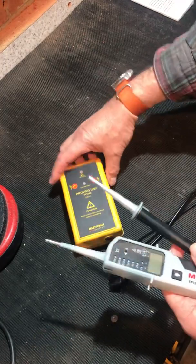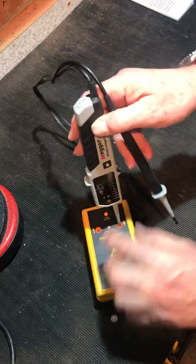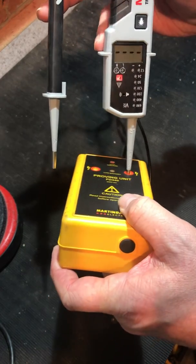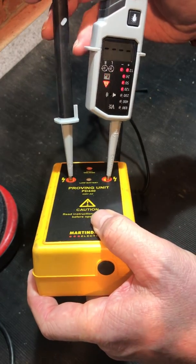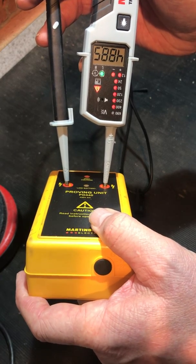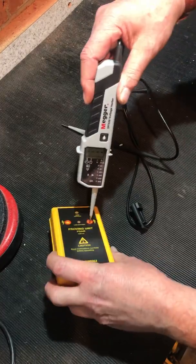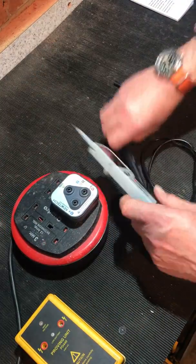Using my Martindale PD440 — it does give us a horrible big shiny chrome on the tip. Single pole is actually indicating continuity, not voltage. Double pole gives us a voltage of 488 volts, with the 400V LED lit plus a left-hand rotation indicator, which isn't an awful lot of use — we don't get anything more on that.